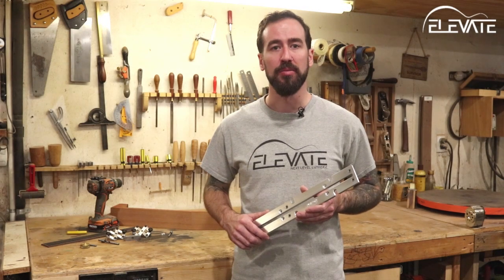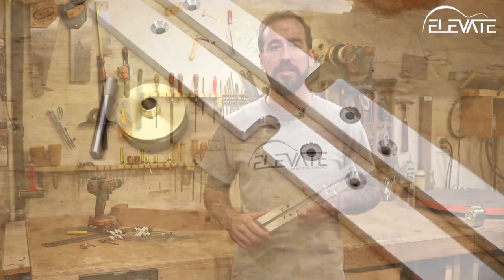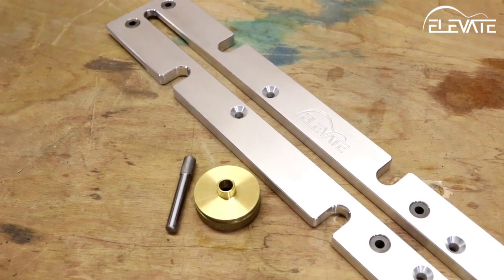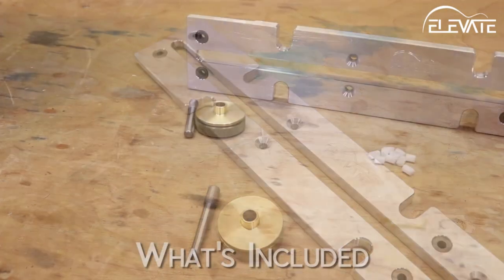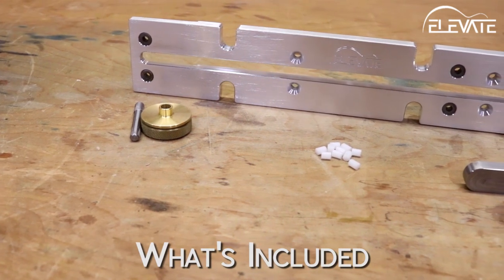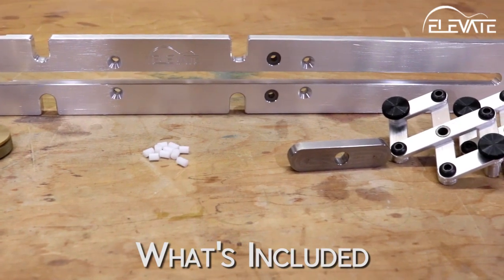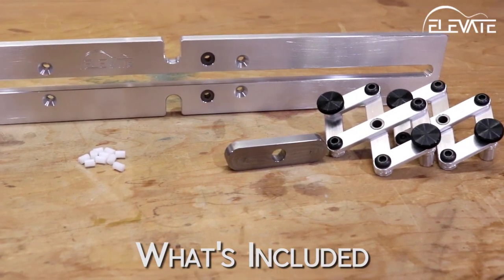The Elevate Truss Rod Slotting Jig Plus makes routing the slot for your truss rod a breeze. It's constructed of solid aluminum and comes with a precision brass router bushing. But don't be fooled — this jig is not just a routing template. It's also designed to assist in aligning the neck and fingerboard for glue up and drilling holes for fret marker inlays.